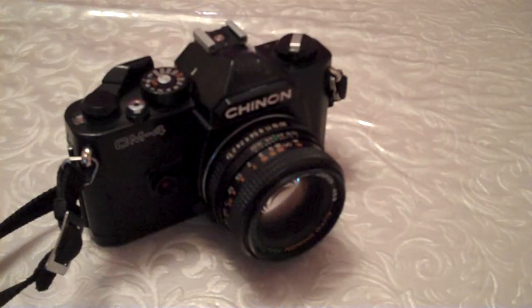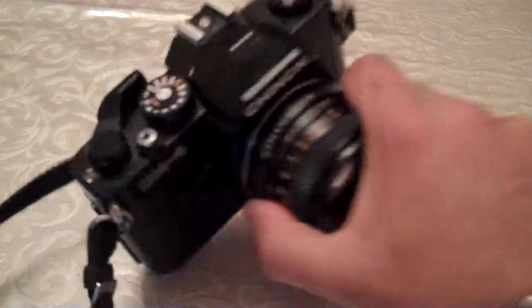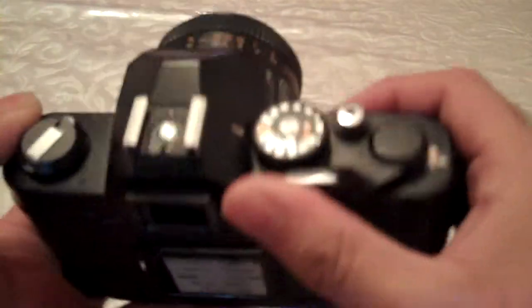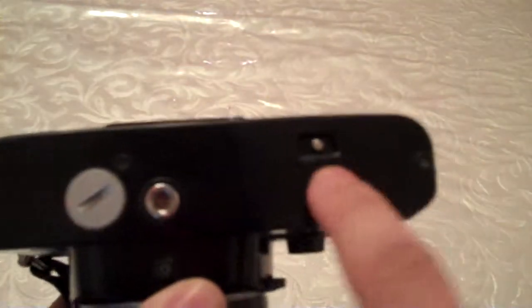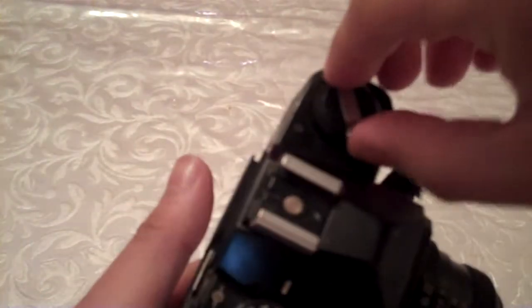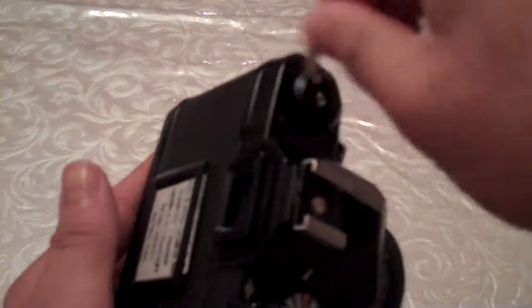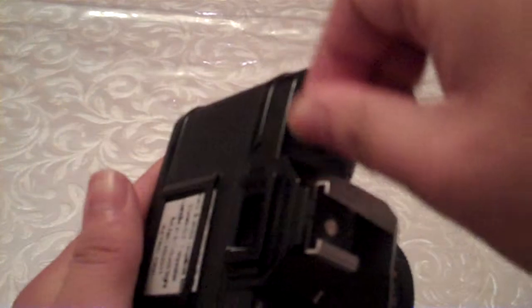In this video we will be rewinding the film from this camera. You know you're at the end when you can't rewind the film anymore. What you need to do is press this button underneath, then get your rewind knob and just rewind the film in.